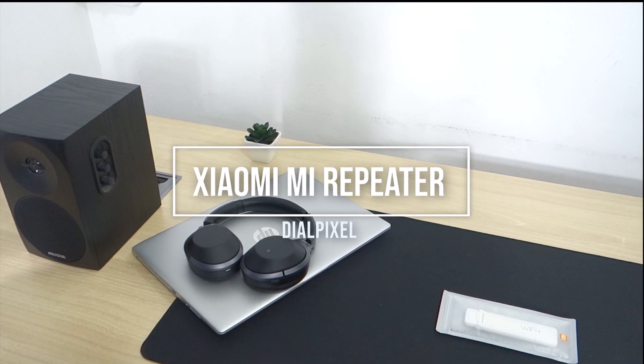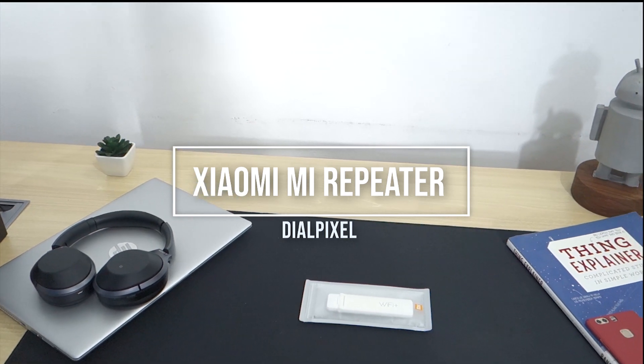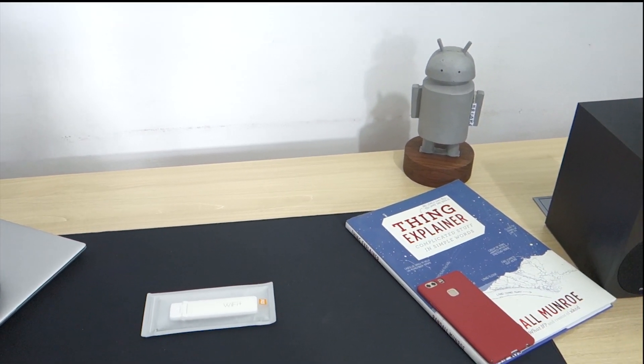Hey guys, this is Dell Pixel and today we'll unbox and show you how to set up the Xiaomi Mi Repeater. Let's get the intro rolling.